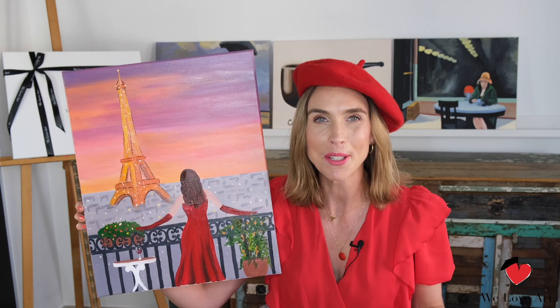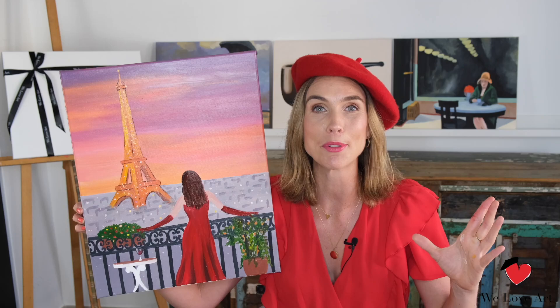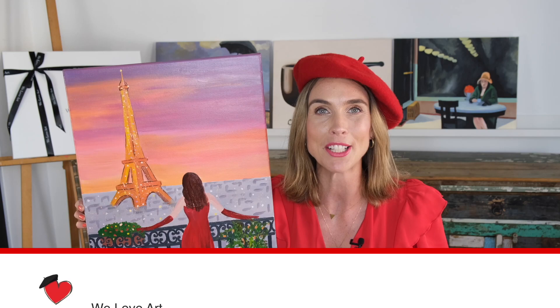Well done on your beautiful masterpiece — your own version of An Evening in Paris. I hope you love the outcome of your painting and that it will hang up somewhere nice on the wall for everyone to forever admire. If you enjoyed this video, please give us a thumbs up and don't forget to subscribe. Thank you so much for watching and I look forward to seeing you very soon again. Bye!